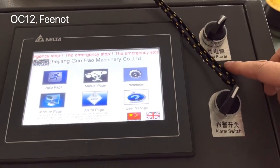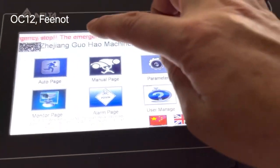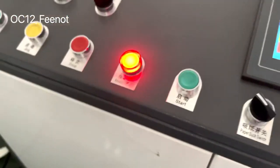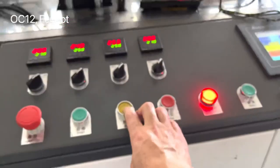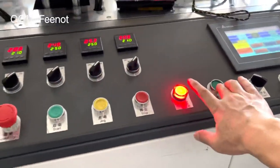We just turned on the total power. The machine shows urgent stop — emergency stop. So you cannot start the machine. You say you cannot start, and you cannot start the machine.